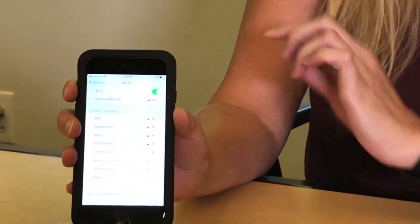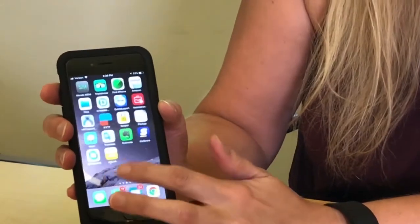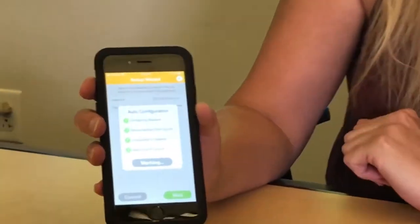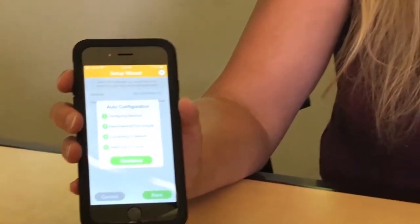I got the check mark next to my network and I'm going to go ahead and go back into the MyLink app. It should run through step three, take you straight to step four, and that should resolve your issue.